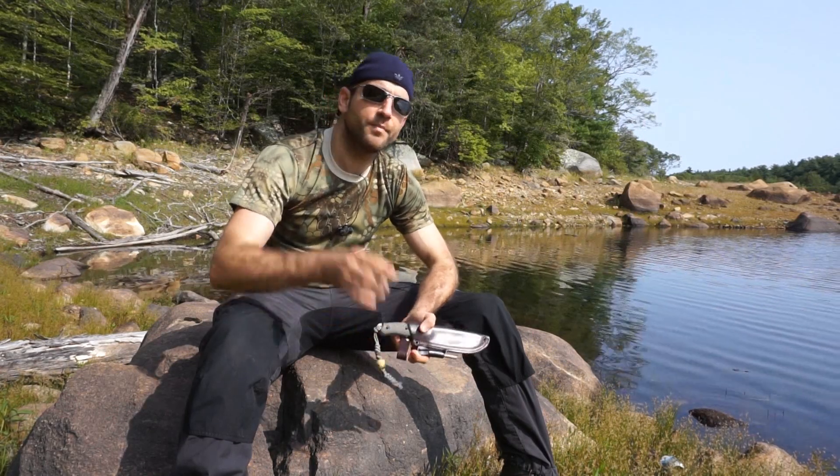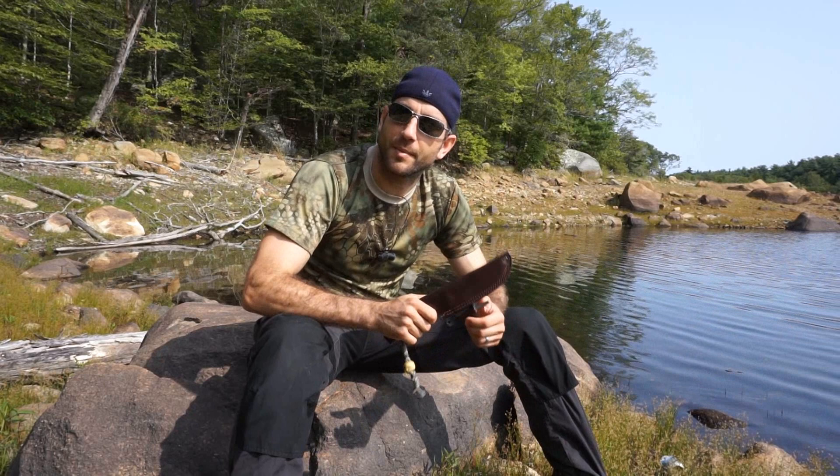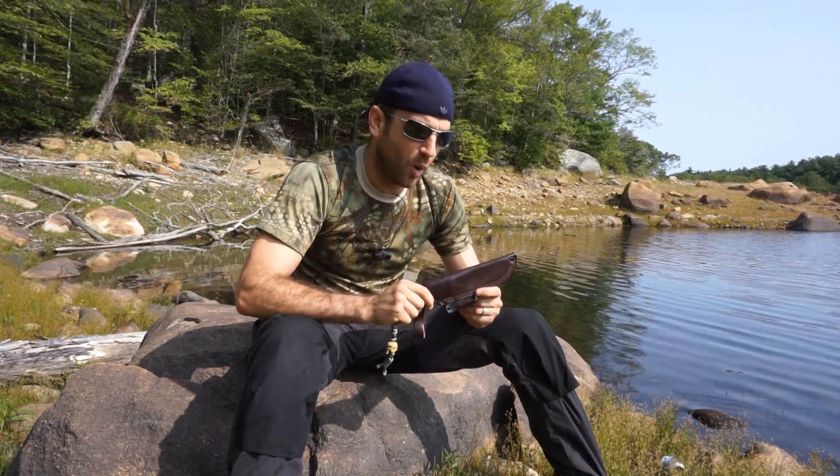Hey there everybody, Eric from Outer Limitless coming at you today with another knife video. Today is one of those beautiful late summer days — the humidity is starting to die off, the temperatures are coming down a little bit, but it's just absolutely gorgeous. I'm lucky enough to be able to come out to one of my favorite spots here with my kids. They're up there in the woods chilling out in the hammock. I thought I'd come down here and show you one of my most recently acquired blades.